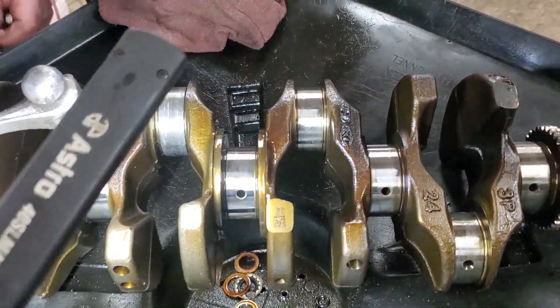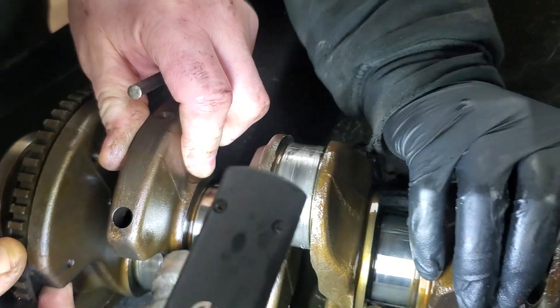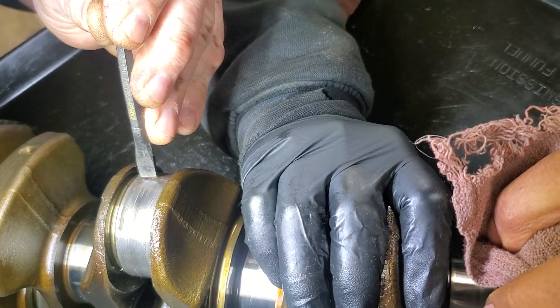Is this a crankshaft? What is this fancy gadget here? It's a crankshaft. And what else? Is that welded on?